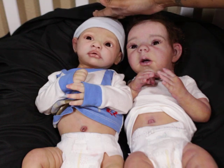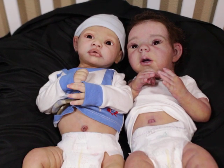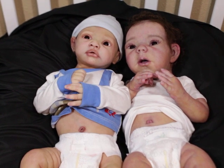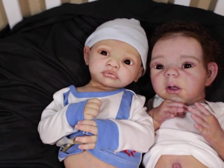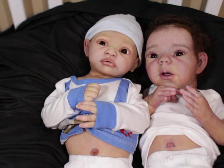This one is painted by me and he's going to be rooted by me as well. But this is the two boys. They are totally different sculpts, but as you can see Willow definitely has a bigger sized head. I think that might give Finn more of a baby look.